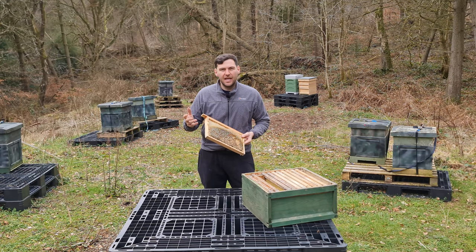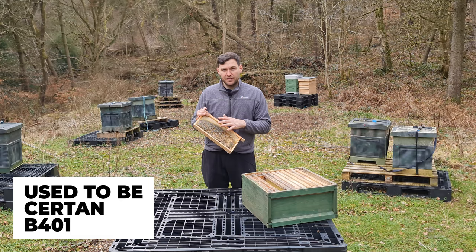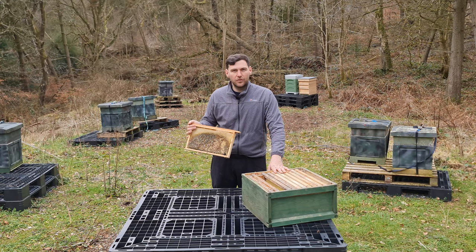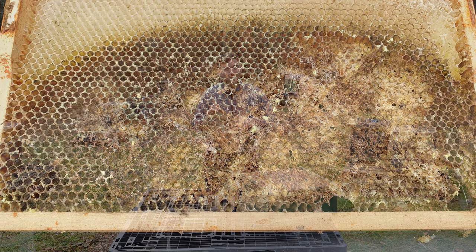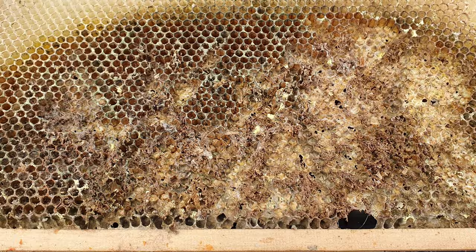For beekeepers it is an absolute nightmare. There isn't actually a recognised treatment for this in the UK anymore. Now the reason this frame looks like this is it's from a second-hand box that was given to me. I've just done a video on second-hand equipment and I've noticed all of the frames have gone like this — it was destined for the fire anyway. In this video I just wanted to give you a close-up, show you the damage that a wax moth can do and tell you how you can prevent your frames ending up like this.